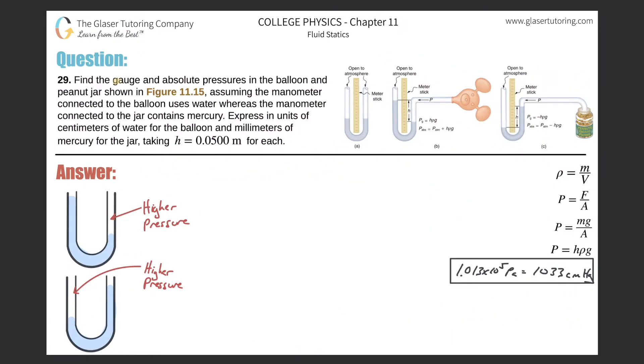Number 29: find the gauge and absolute pressures in the balloon and peanut jar shown in figure 11.15, assuming the manometer connected to the balloon uses water whereas the manometer connected to the jar contains mercury, expressing units of centimeters of water for the balloon and millimeters of mercury for the jar, taking the height to be 0.05 meters for each.